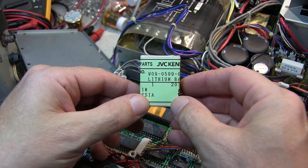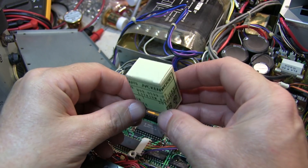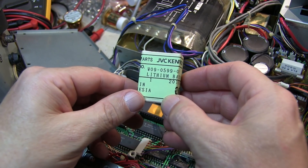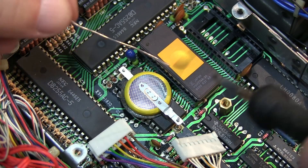While often parts are available from third parties, I do like to get parts from the original equipment manufacturer when possible. Here's the replacement battery from Kenwood. With the new battery in place, positive side down, it's soldered in place.